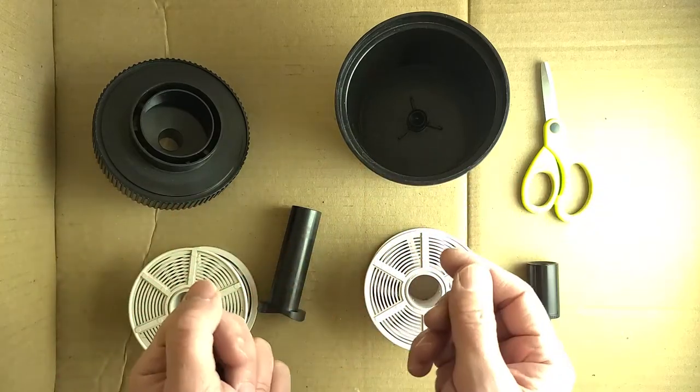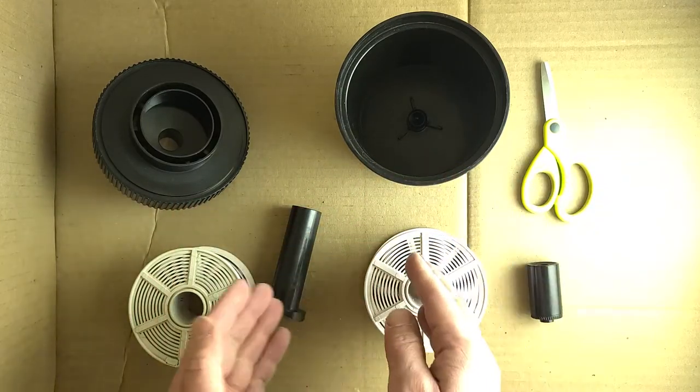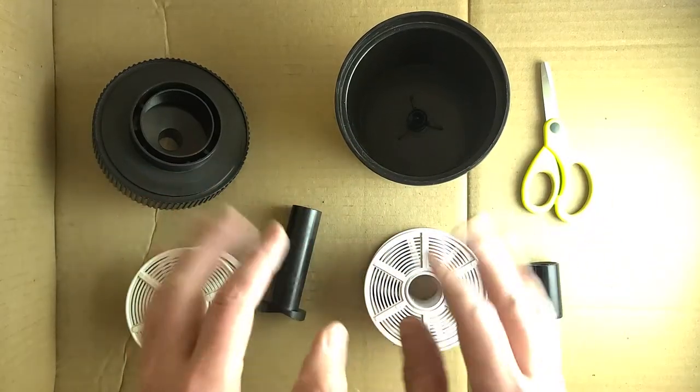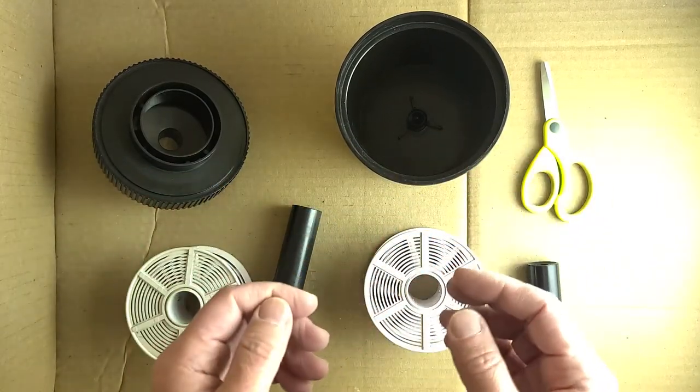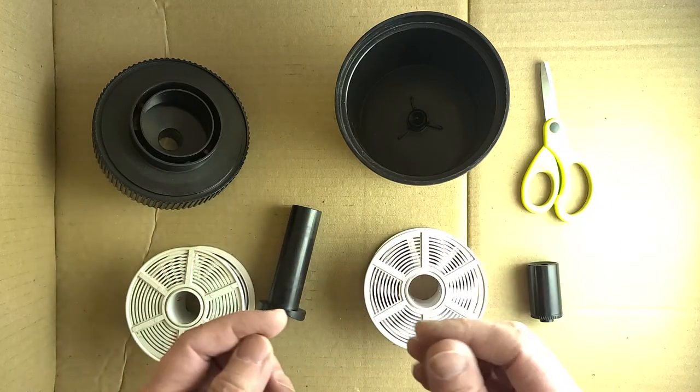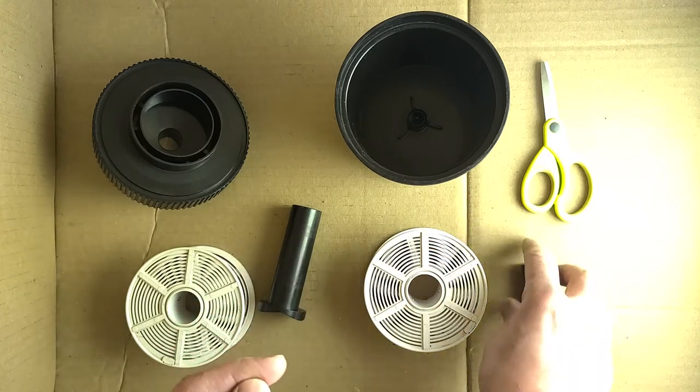Hi, so I've already done a longer video on how to load film into your film processing canister, which I have here. This is gonna be my quick run through without a lot of explanation — I'm just gonna do it and maybe say a couple things, but hopefully keep the video really short so you can just see how it's done.